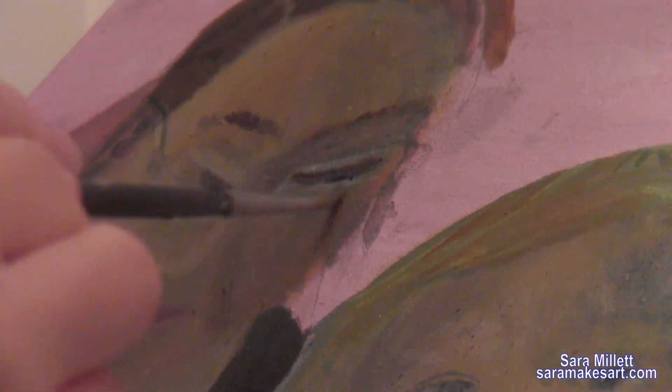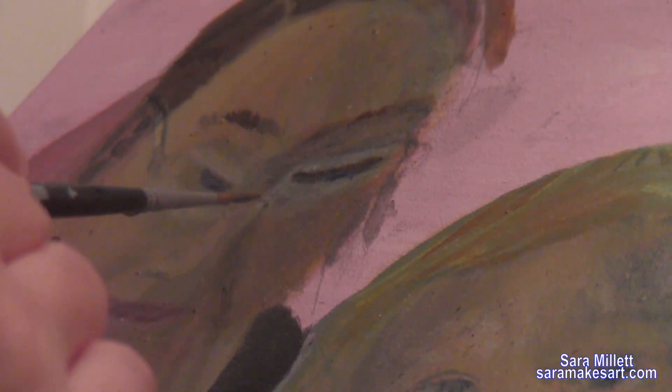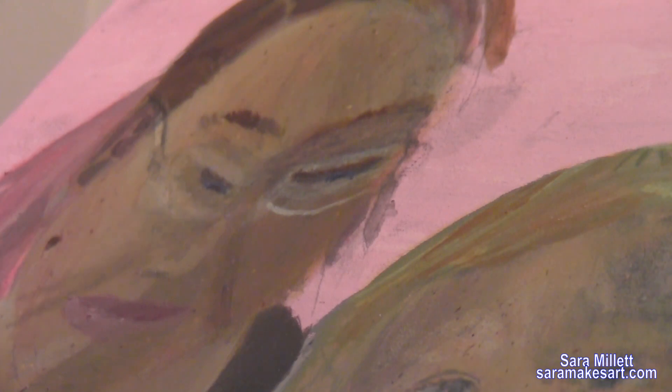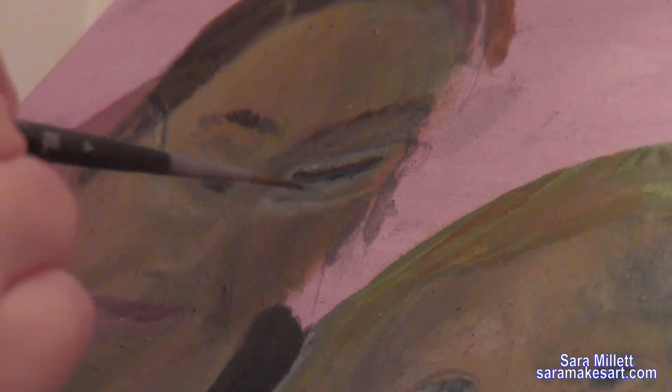If I used a brush that was any bigger — even the round brush — the paint would spread out too far when I blended it. Here's the part where I thought I messed up, because I realized I wanted the lens to be lower on her face. But all I had to do was paint a streak in the place where I wanted the bottom of the lens to be, and that's what I'm doing here.